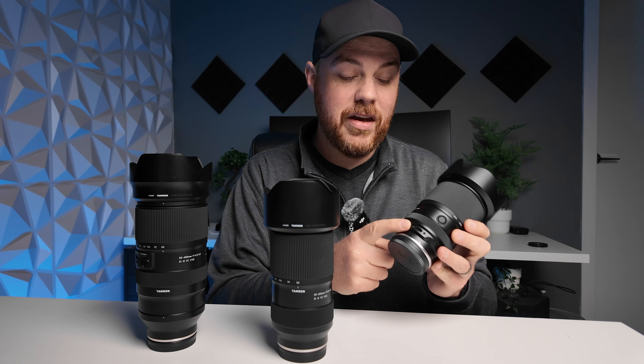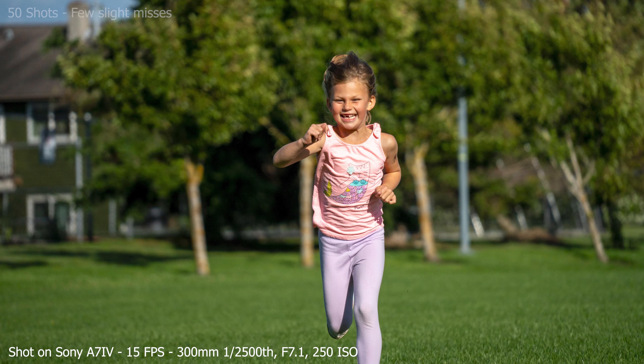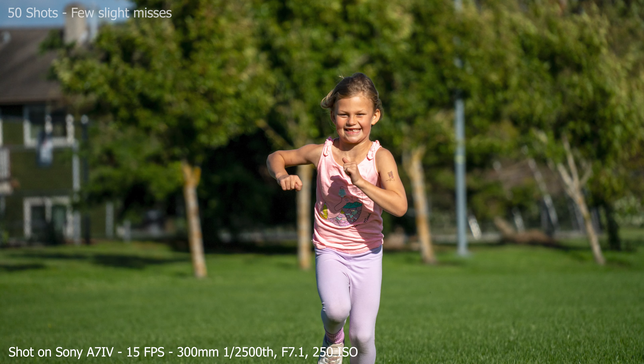All three lenses have that handy customizable focus hold button you can program as an auto/manual focus switch to rack focus and other cool things via the app or computer. The 50 to 400 is the bigger, heavier, further-reaching option with more bells and whistles, but these two lenses are tailored for beginner, intermediate, or travel-friendly use. It's got 67mm filter threads — standard across Tamron's entire line — is weather sealed with a metal mount and rubber gasket, and has a USB port for firmware updates and button customization.